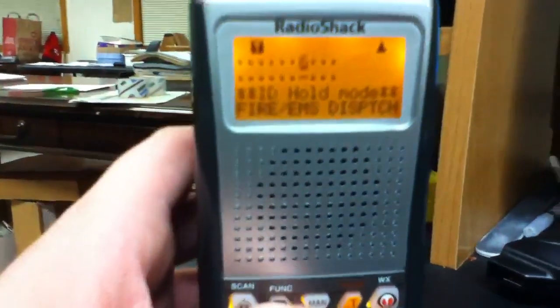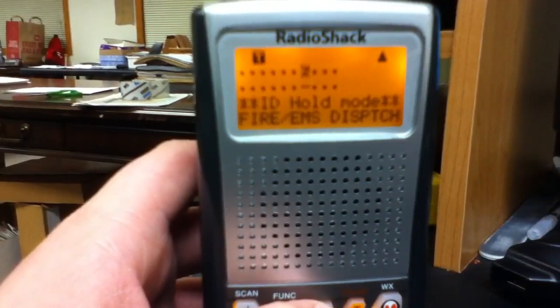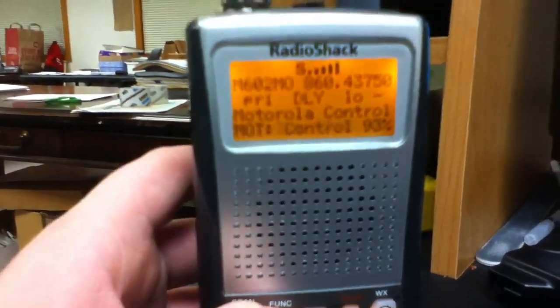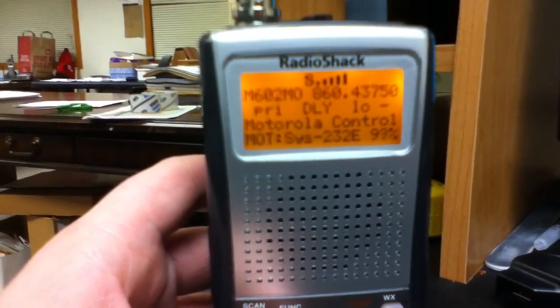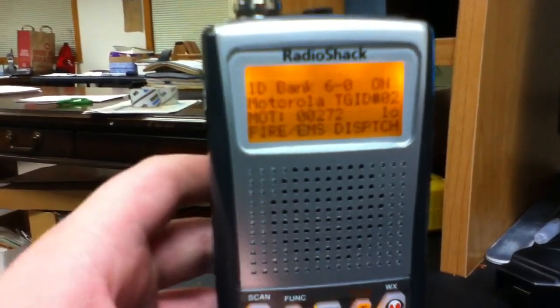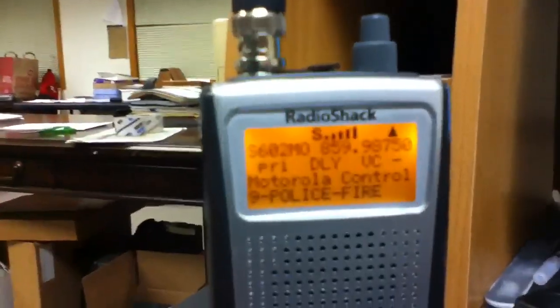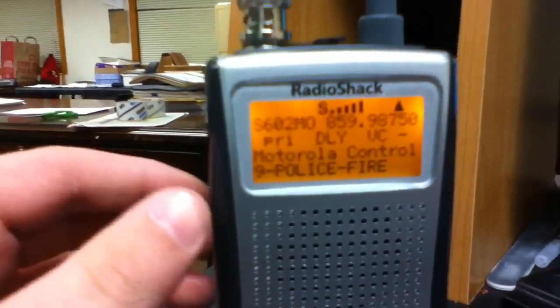If you would like to scan more than one channel, after doing this press man — you should be back on your control channel. Press function, then trunk, you should have your IDs, and just press scan, and it should scan through all the banks you have unlocked.